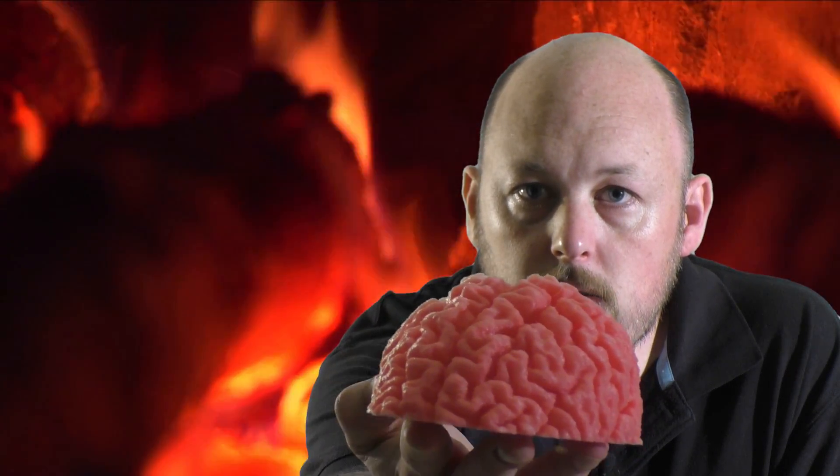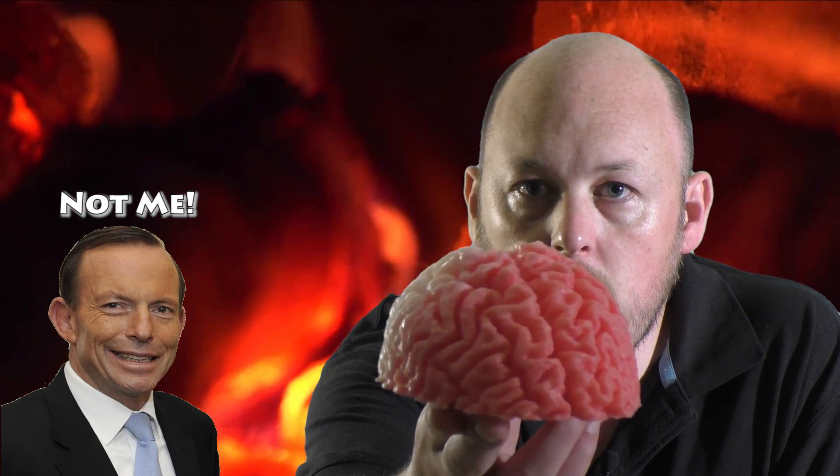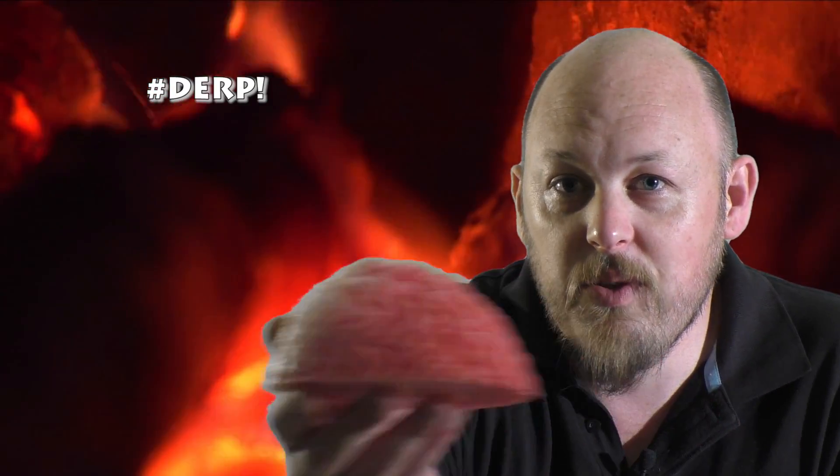I printed this brain because, you know, everybody needs a brain. As you can see on this side, it's white — I just held it up to the studio lights quickly before filming. So it's pink, and when it cools off, it'll go back to pink.